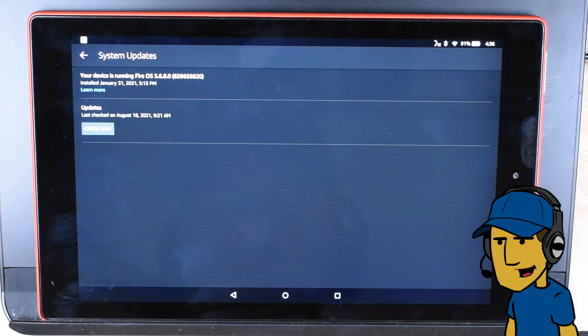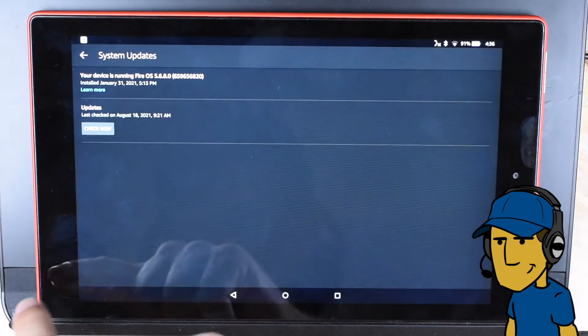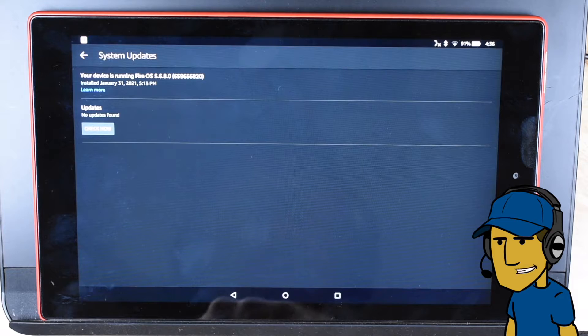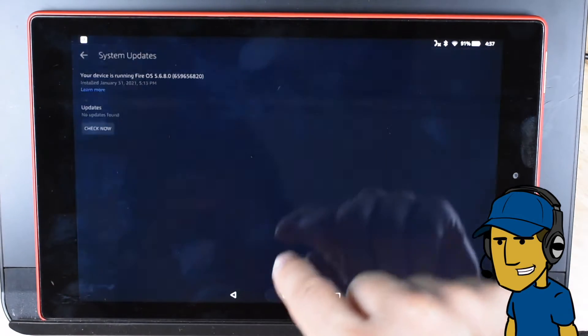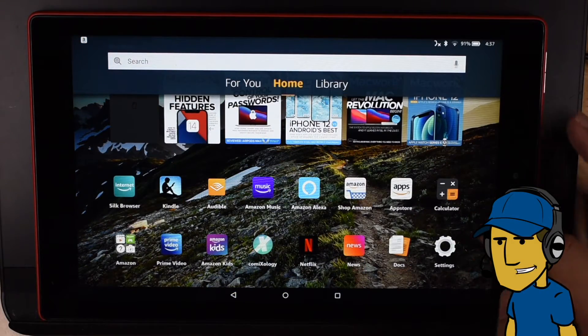So as you can see, I'm running Fire OS 5.6.8.0. And I'm just going to check for updates. I think that's the latest I can have installed on this device, and yeah, it looks like that's it. So let's go ahead and go to the App Store.